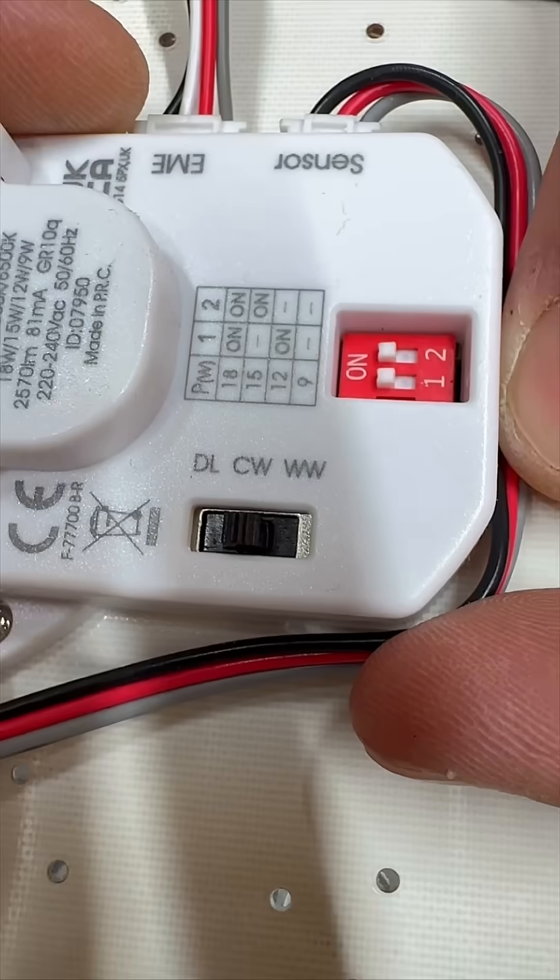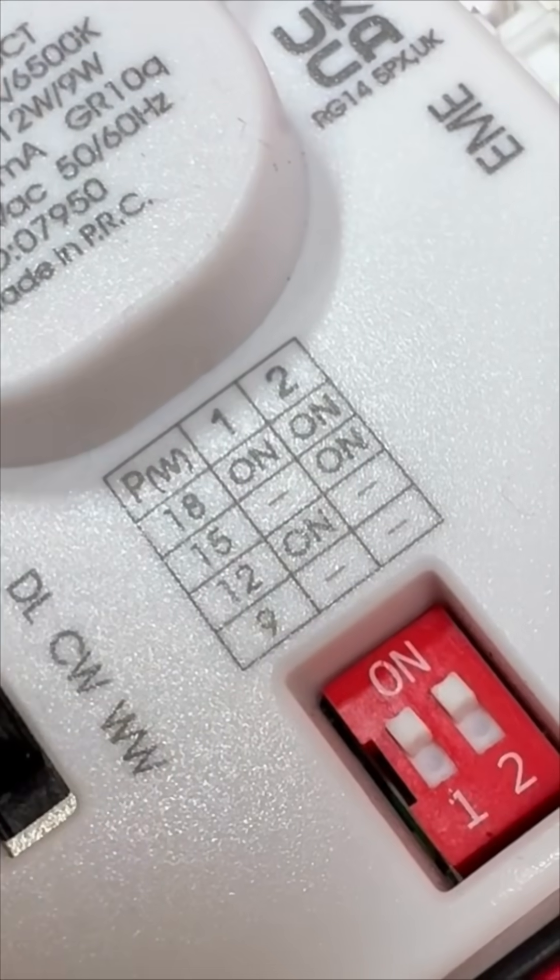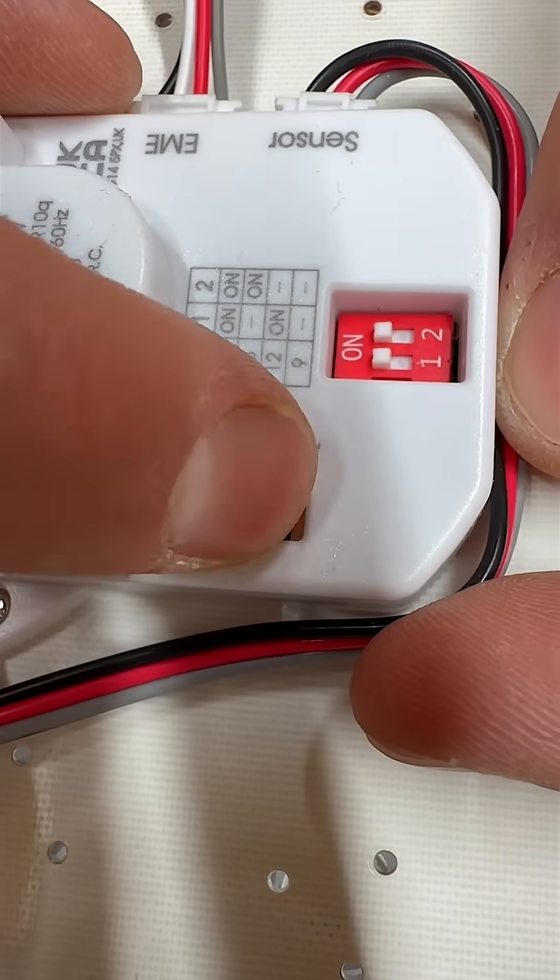Perfect for any workspace. And here's where it gets clever — you can switch between four different wattage settings from 9 to 18 watts depending on what you need. Plus, you've got three colour temperatures to choose from.